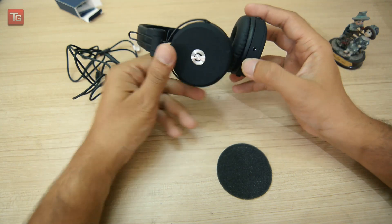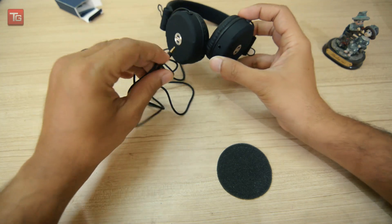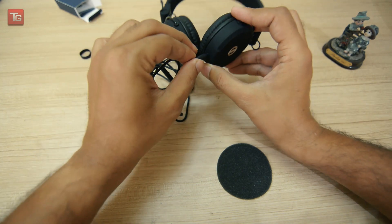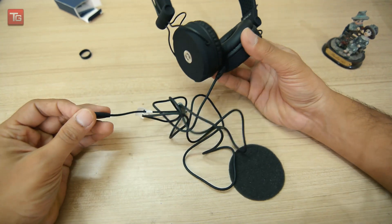It has a 3.5mm jack so we can plug this headphone directly into a device. For yoga and on the go, your headphones are ready.